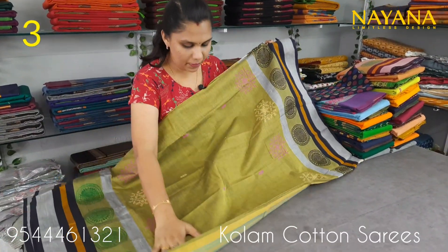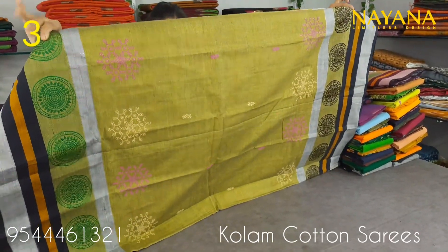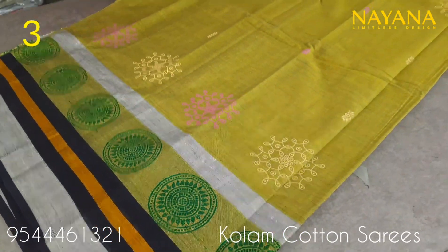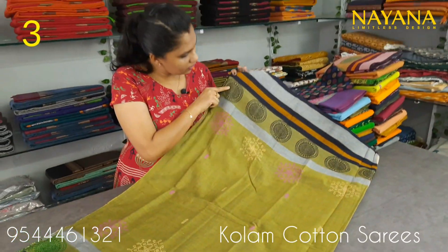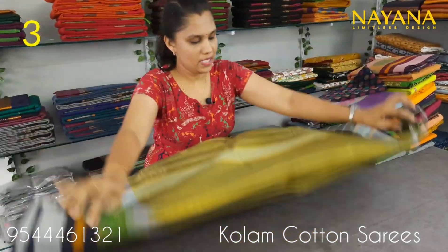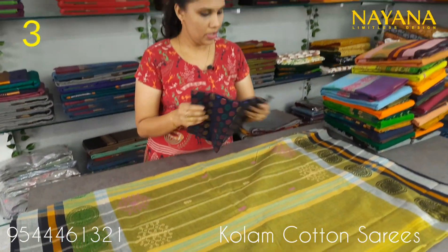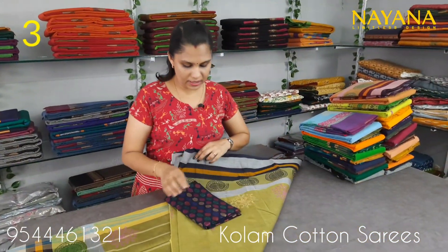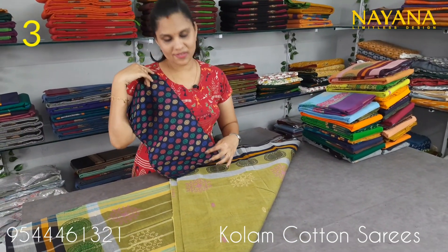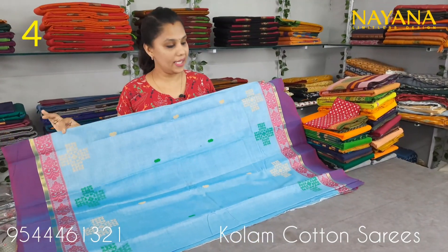The next shade is green, same as printed design on the body in a printed pattern. It has a printed design in a contrast color. This is a yellow color. These are the same pattern, a printed color, you can see it as a bright color. The blouse is a jacquard blouse in navy blue with a floral pattern.